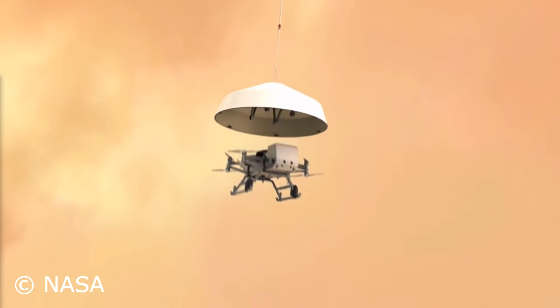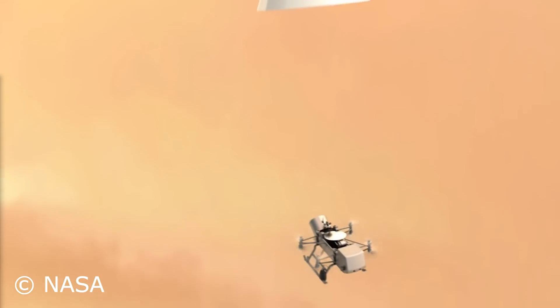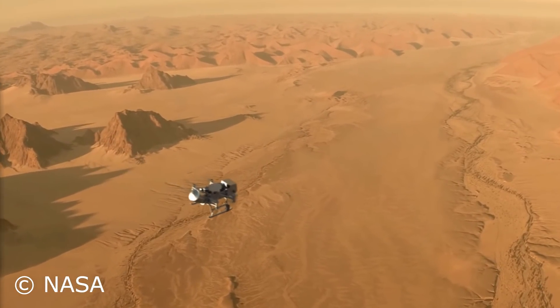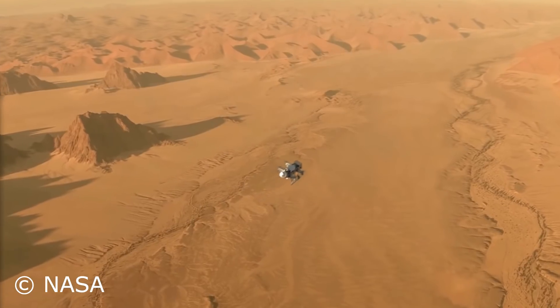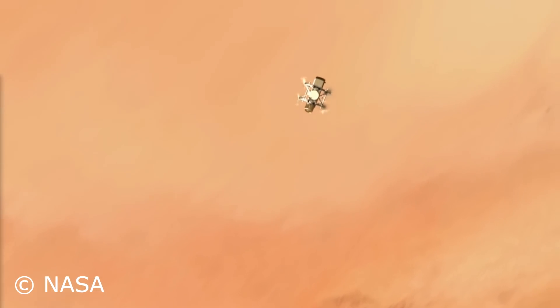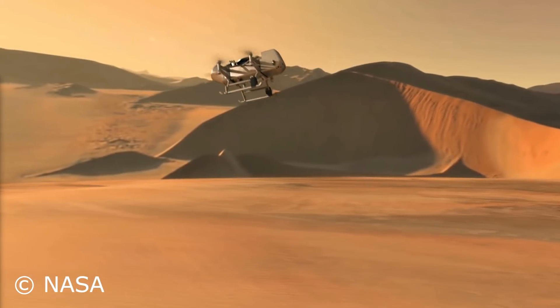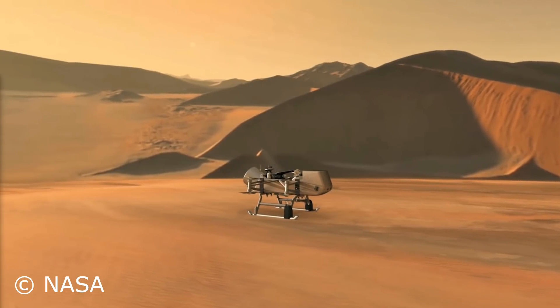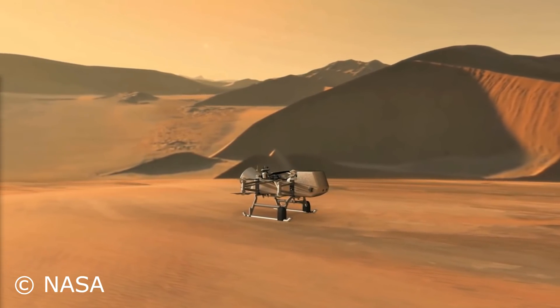This is a very cool thing because they're going to send a quadcopter to Titan, one of Saturn's moons that has an atmosphere and maybe can harbor some forms of life already or will be in the future. We don't know that, but we should — and that's why NASA is sending something like Dragonfly over there to investigate.